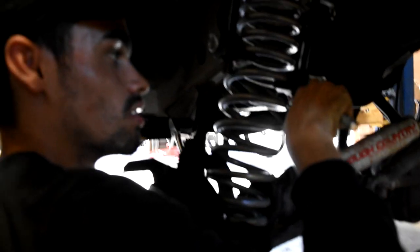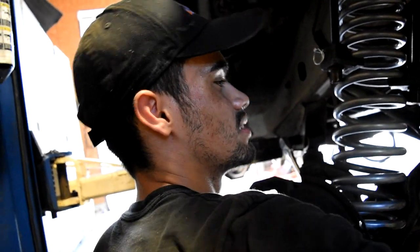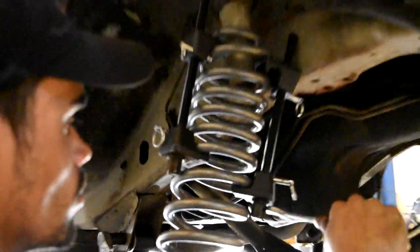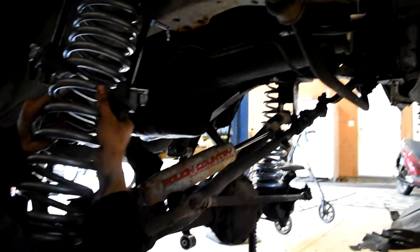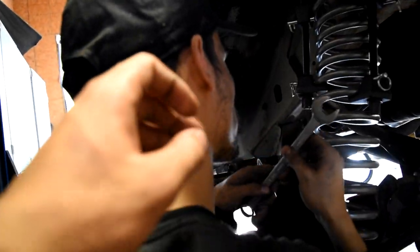We got both coils in. We're about halfway. The spring compresses off, then we got to put the lower control arms on, the extended brake lines on, put the track bar back in, and it'll be done.